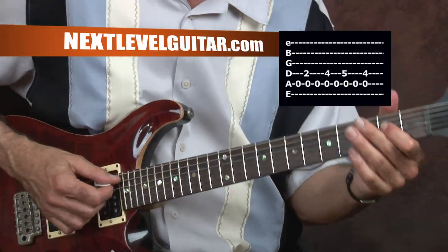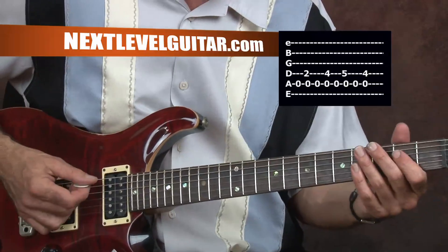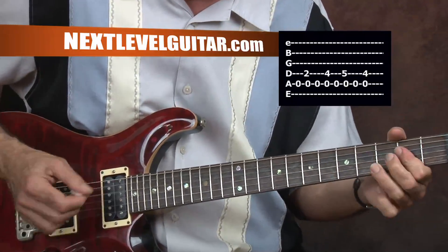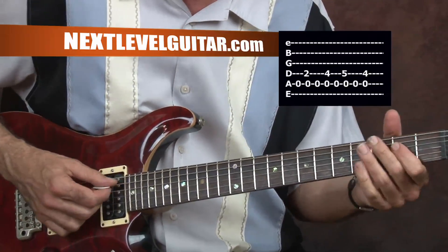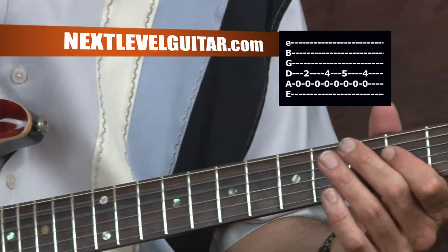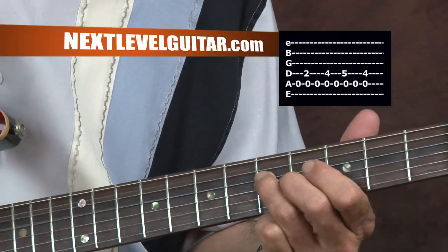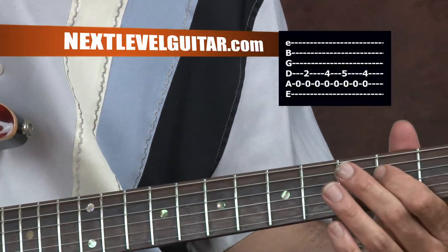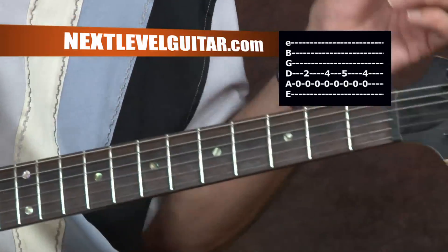This is a standard blues device — they usually refer to it as a grinder. We're in the key of E, but we're off the A chord now, so we've got the open A string. Then we're fretting the E note on the D string on the second fret with our first finger.